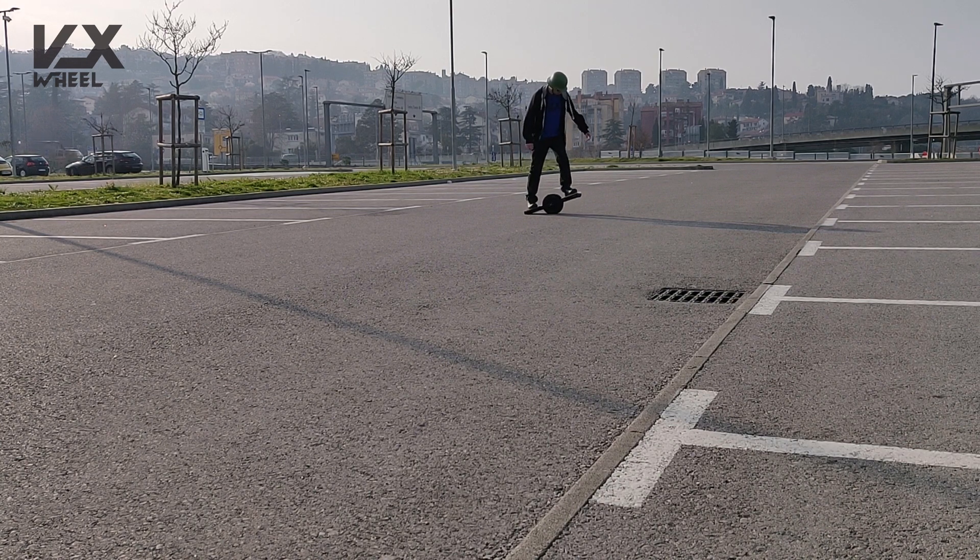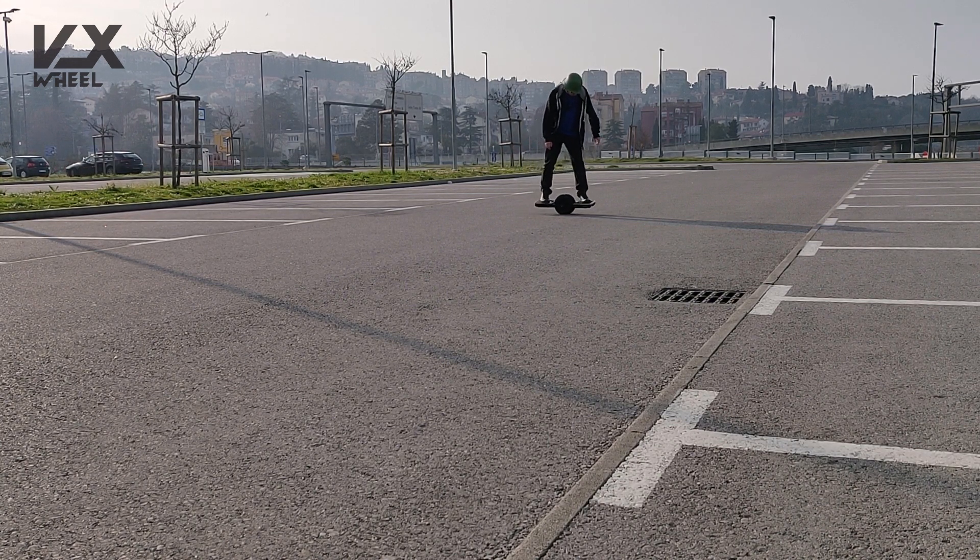Until then, enjoy some more footage from the very first day of me learning how to ride a one wheel.